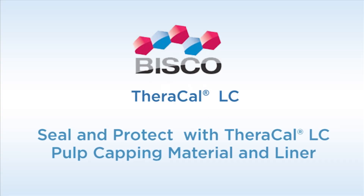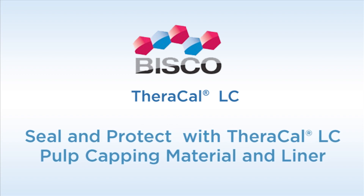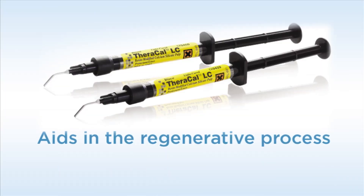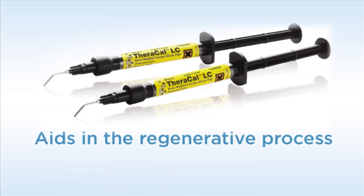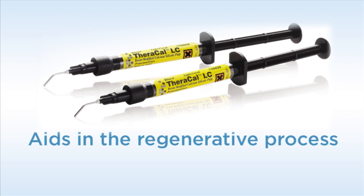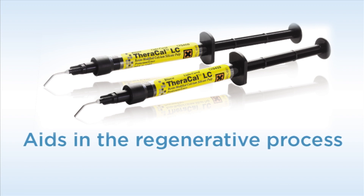Bisco recently introduced a new liner to protect the pulp and help reduce post-operative sensitivity. TheraCal LC is a light-curable flowable composite containing appetite-stimulating calcium silicates to protect and stimulate pulpal and dentin repair. TheraCal LC is an ideal replacement to calcium hydroxide, glass ionomer based or RMGI materials due to its excellent handling, ease of placement, and ability to aid in the regenerative process.